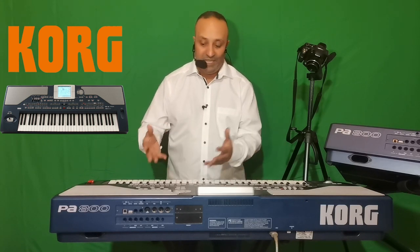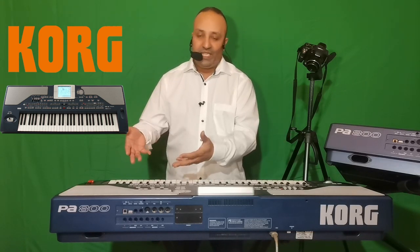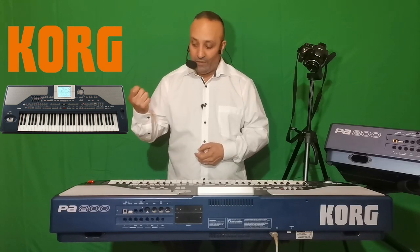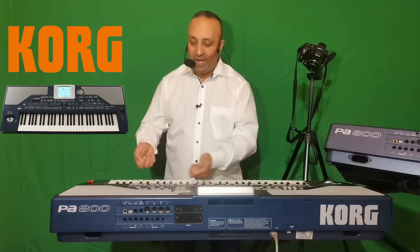La norme MIDI permet de fabriquer des SMF, c'est-à-dire des standards MIDI files. Avec ce fichier standard MIDI file, vous allez pouvoir prendre ce fichier dans une clé USB et partir avec dans un autre clavier arrangeur, et lire ce fichier MIDI puisque c'est un programme.